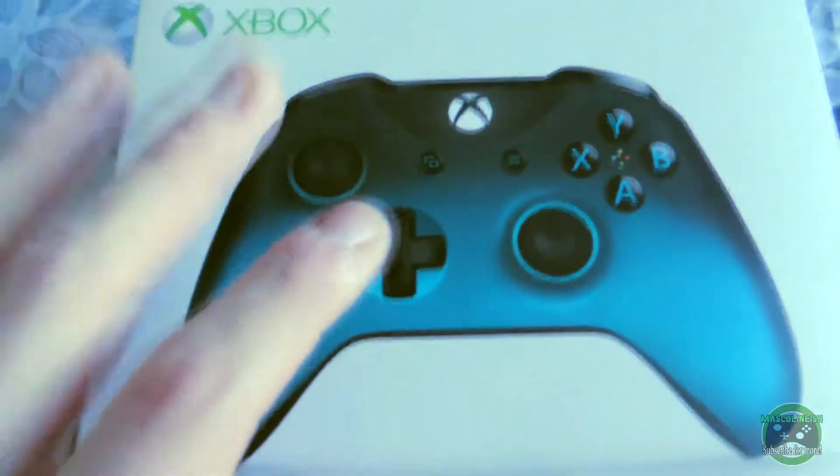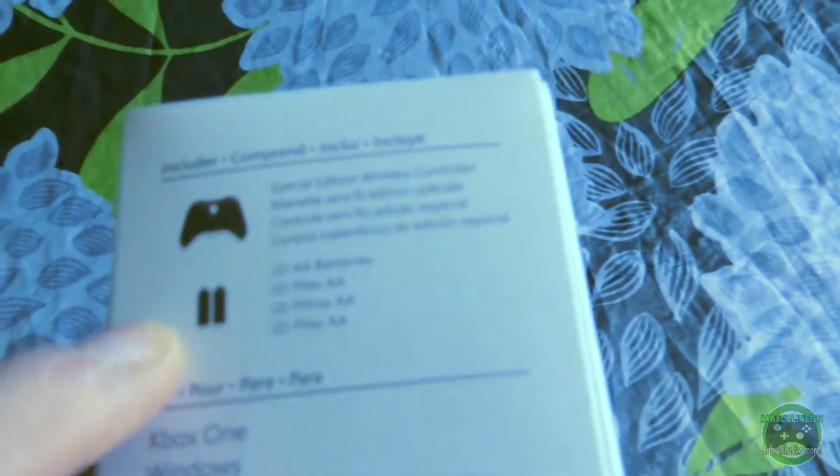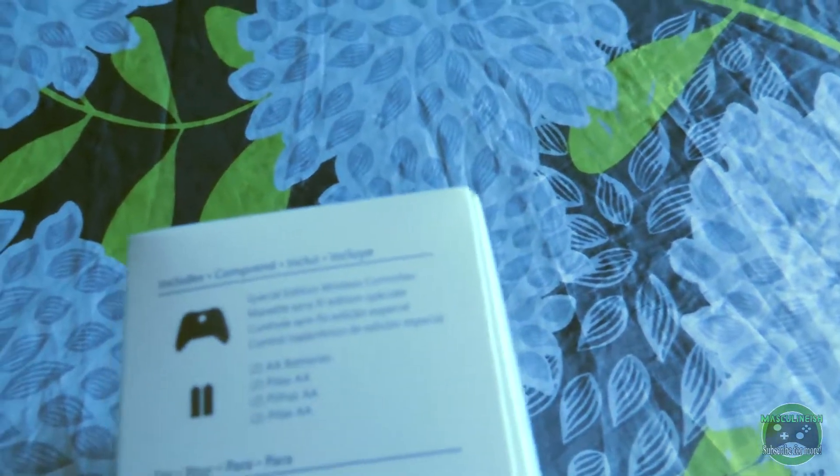Here's what it looks like — trust me it looks so much better in person. We can flip it up on this side; we've got a little bit of detail down at the bottom, basically just some warnings and stuff like that. On this side we've got what it comes with — it does come with the controller and two triple-A batteries, which is nice that they include that. Special edition wireless controller, Xbox One and Windows Bluetooth.